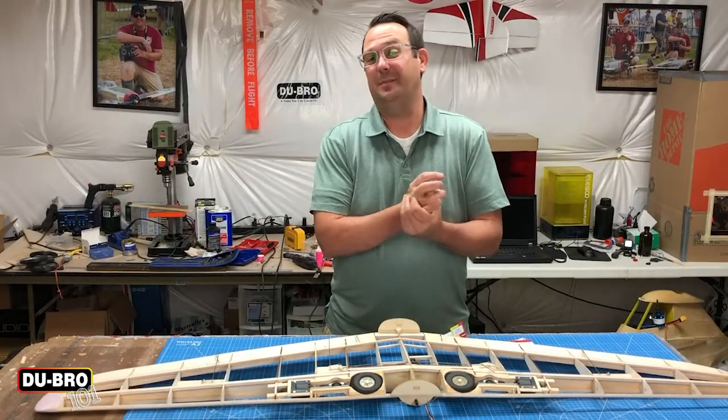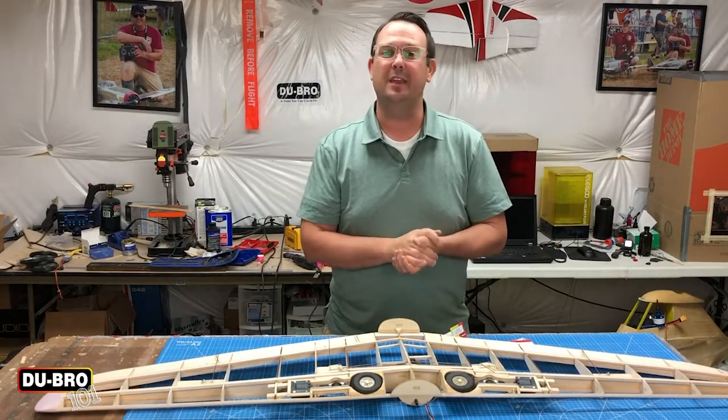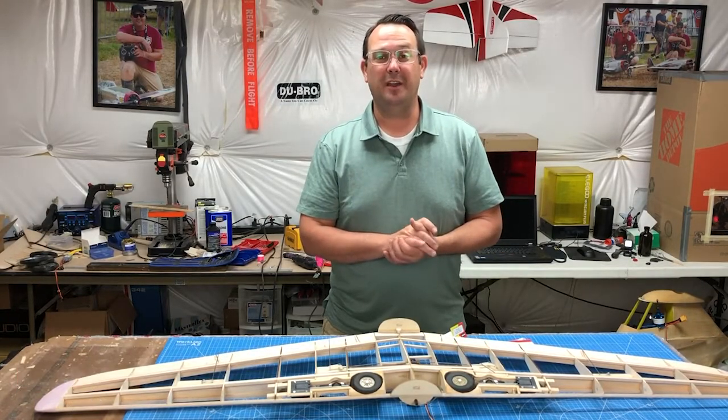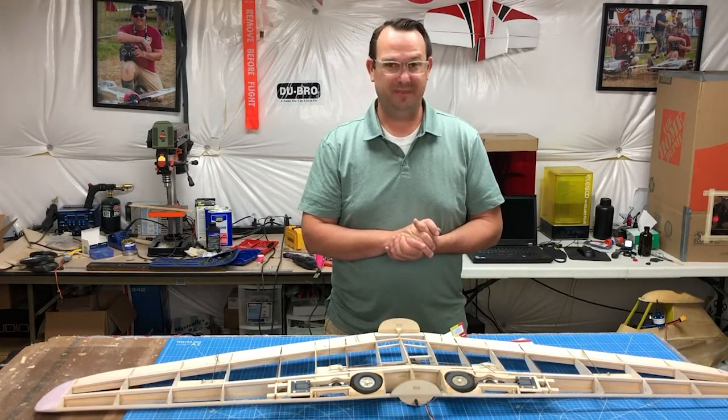Well, that'll do it for this episode of Dubrow 101. I really hope you enjoyed this episode and got something out of it and have something you can share with a friend. Make sure you check out Dubrow.com for all of your hobby needs. Until next time, take care.